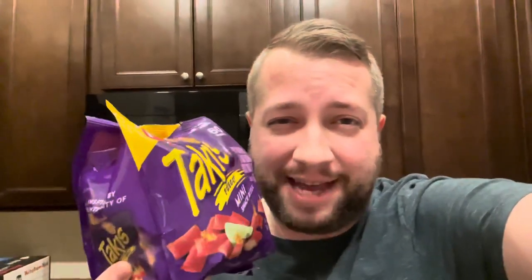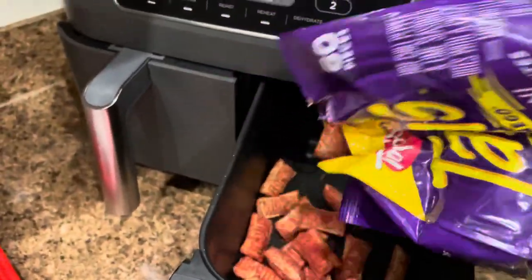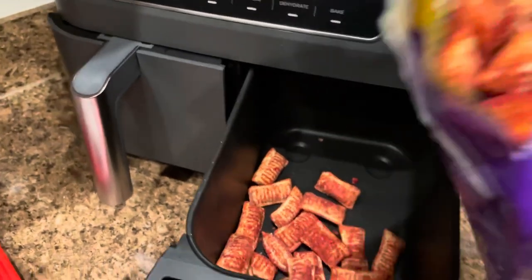I've never had Takis Fuego, so we'll see how it turns out. All right, let's dump a bunch of these in there — it's about half the bag.